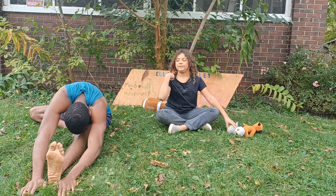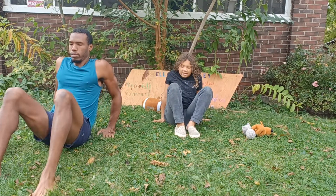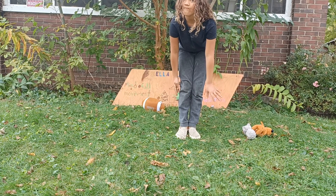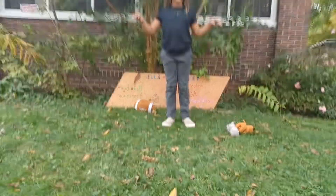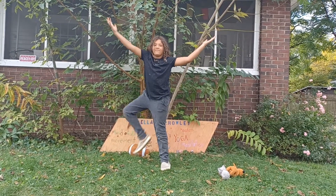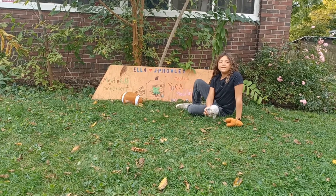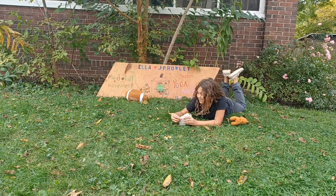Next pose is tree pose. So everybody — next is tree pose. We're going to stand up, and we're going to put the leg this way. Can't really do it though. And the other leg. Okay. We'll see Owl Lee do it first. He's going to have tiny, little, stubby feet, so he can't really do it.